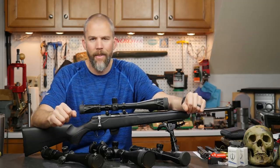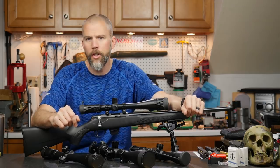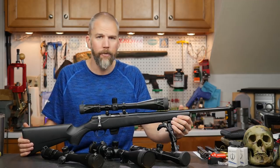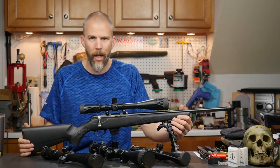Welcome to another Mail Call Mondays. This Monday we are going to talk about our NRL-22 base class build, and we have made a determination on what rifle we are going to use — it is the Tikka T1X.